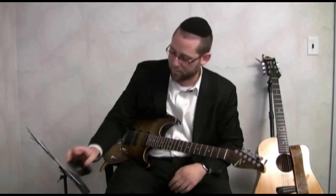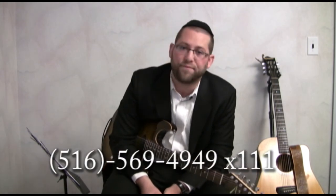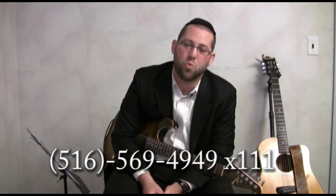And then you're ready to go. I thank you for listening today. I hope you enjoyed today's lesson. For any questions or for more information, visit neshamaorchestra.com or nusachari.com. For booking information, please contact Dove Katz at the Neshama office, 516-569-4949, extension 111. Have a great week, and I'll see you next time.